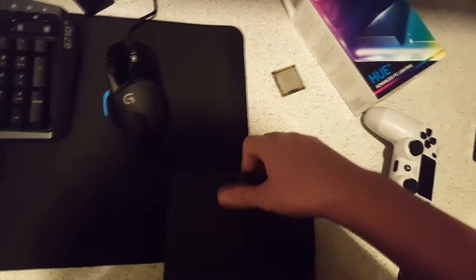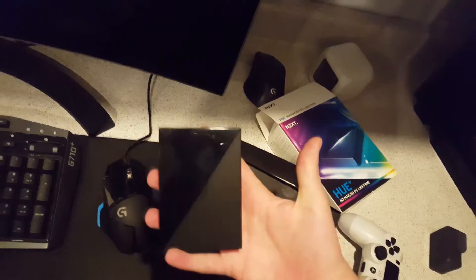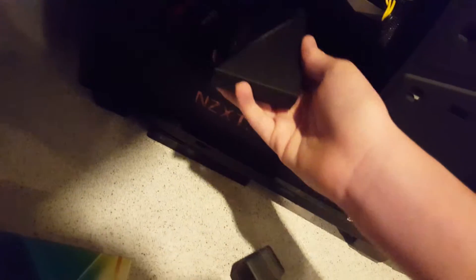I may have already opened it — it's very hard with one hand. So here's the Hue Plus itself. Very tiny thing, about the size of an SSD. It typically goes in one of the SSD mounts, but I'm probably going to put it in one of the hard drive trays because both my SSD mounts are full. In the box we have instructions — not important — and cables, probably important.